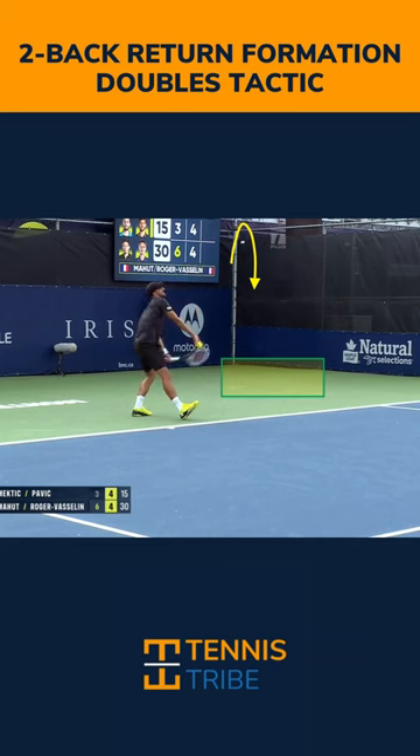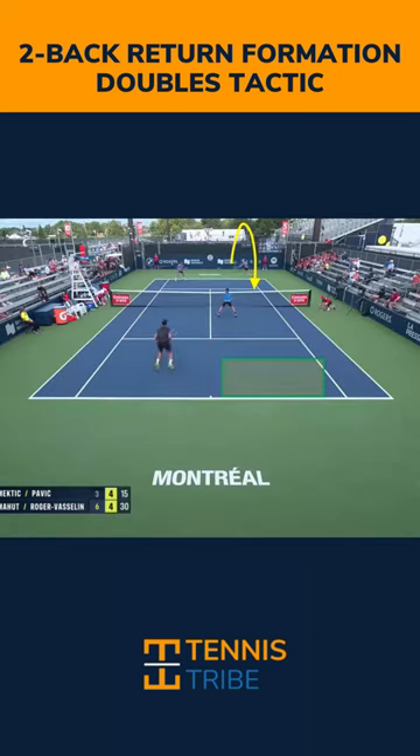Another great tactic out of the two-back formation is the lob return. This works really well against the I-formation and aggressive net players. Once you lob it, move forward because now you're on offense and you can force an error from the opponent.